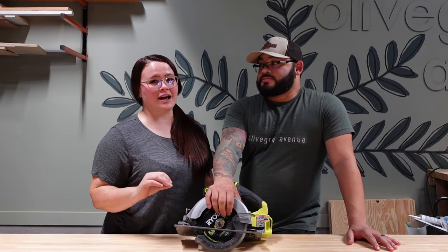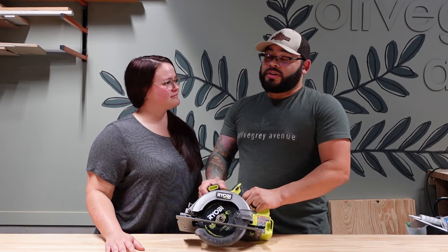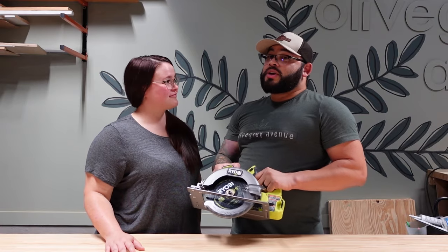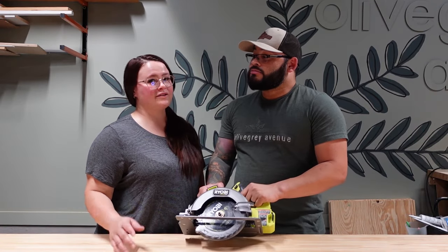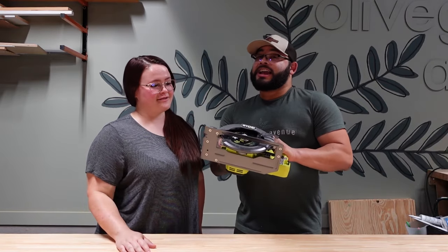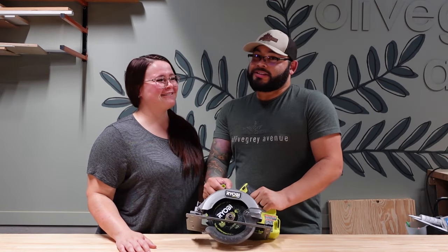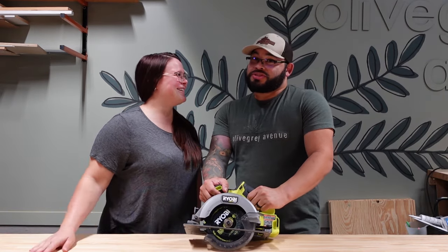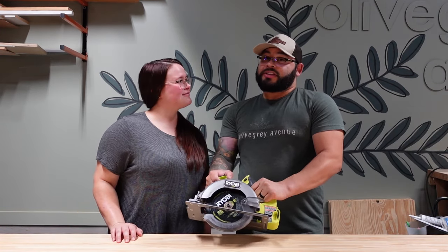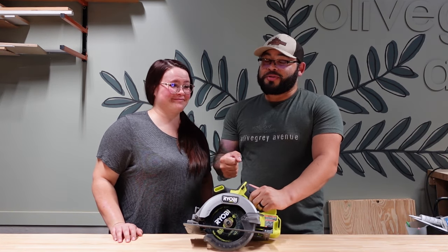The circular saw is versatile and great for everyday use. We used it almost every day during our DIY projects like building garden beds. We didn't have a table saw or a miter saw — this was it, along with a rusty hand saw in the corner. If all you have is a little hand saw and you're working out your shoulder and arm, get yourself a circular saw.